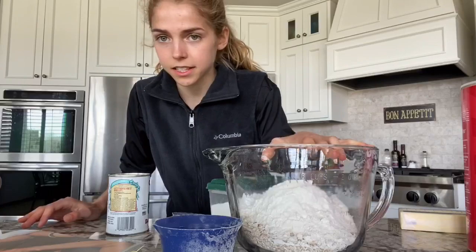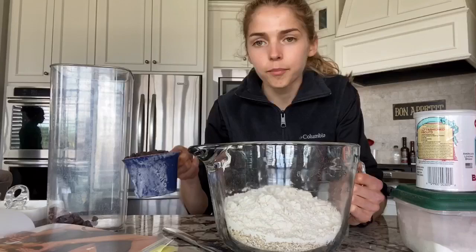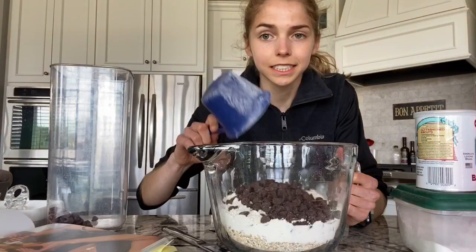These are all the dry ingredients, and the last thing you add to the dry ingredient bowl is chocolate chips — one cup of chocolate chips. These are semi-sweet chocolate chips.